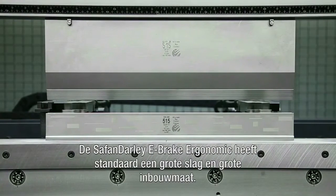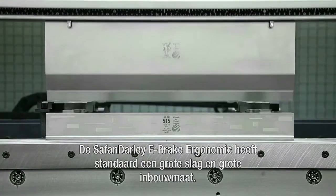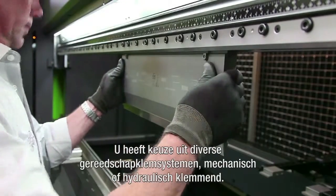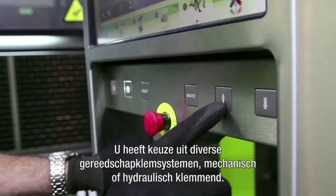The Safan Dali e-brake ergonomic comes as standard with a large stroke and large beam opening. You can choose from various tool clamping systems, either mechanical or hydraulic.